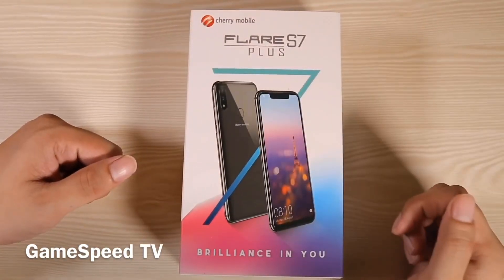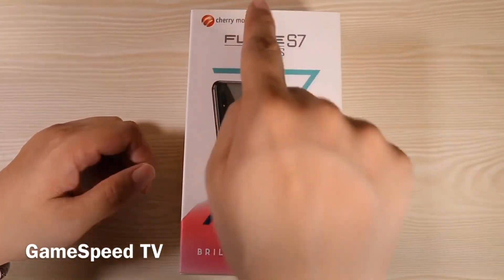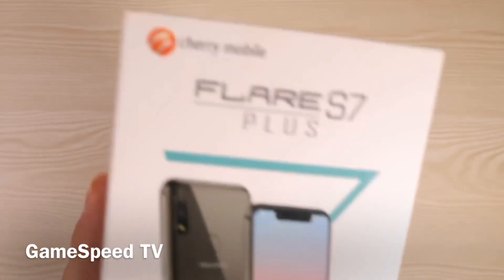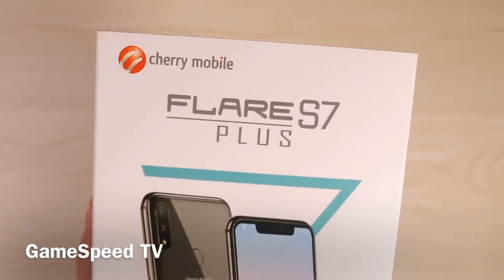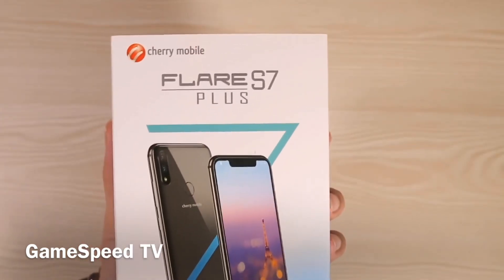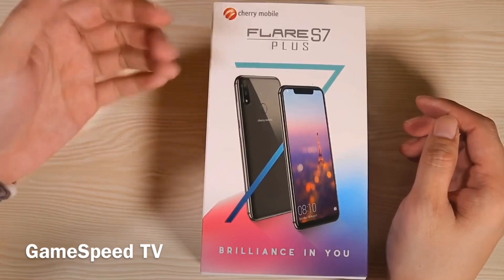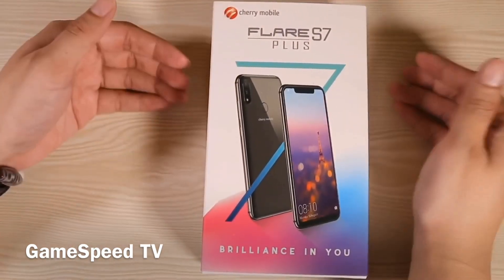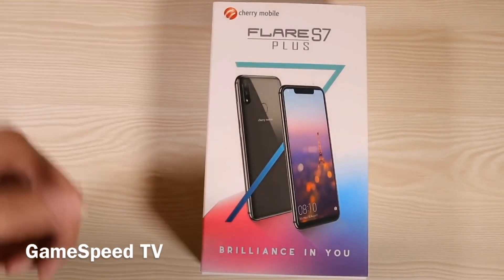Hey, what is up guys, welcome back to Tech Beans. This is the Cherry Mobile Flare S7 Plus. To give you a quick background, Cherry Mobile was once one of the most popular smartphone brands providing budget mid-range smartphones here in the Philippines, but now we've got other brands such as Oppo, Vivo, and especially now with Xiaomi in the picture, it's not anymore the go-to budget mid-range smartphone brand in the market.